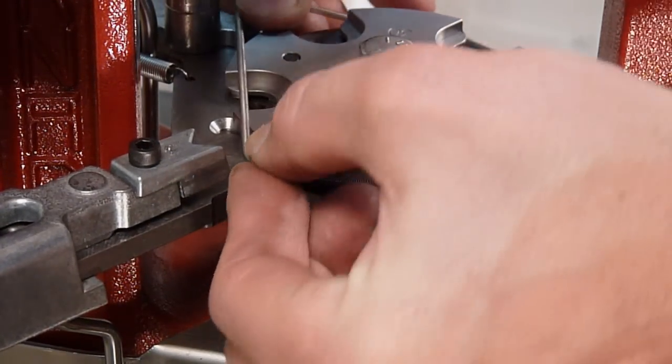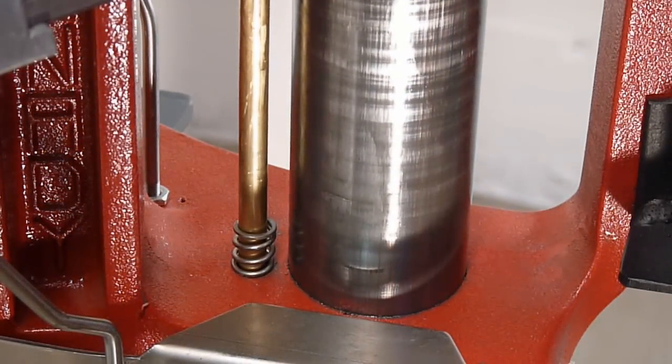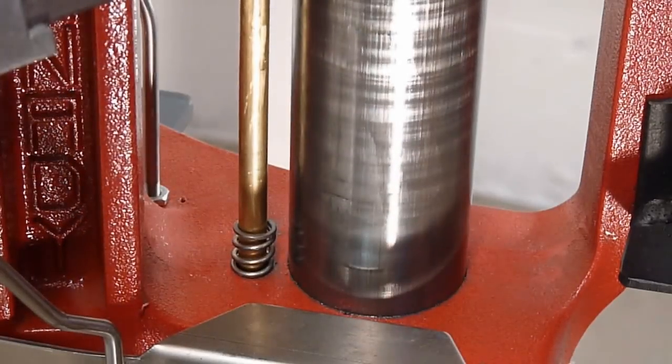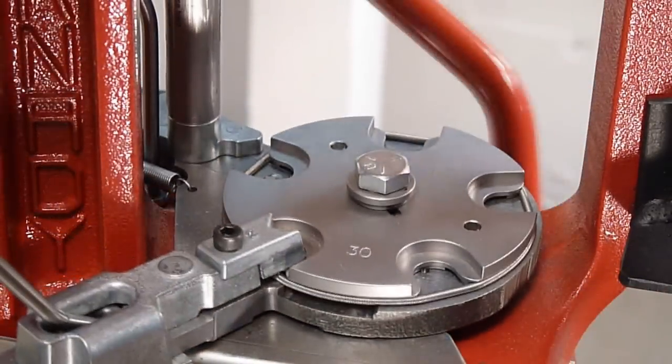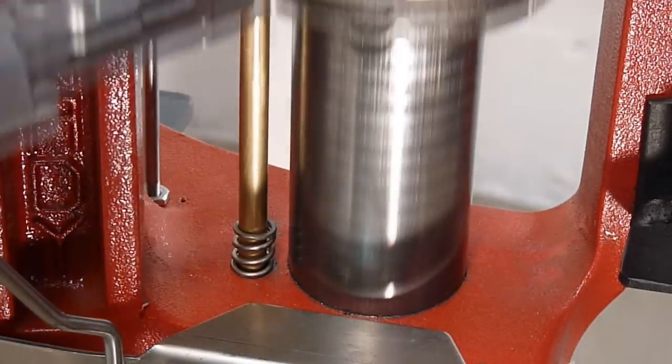I'm going to get the case feeder slider out of the way, then wrap it all the way around the shell plate — go all the way up, all the way down — doing that a few times until the case retention spring falls into place properly.